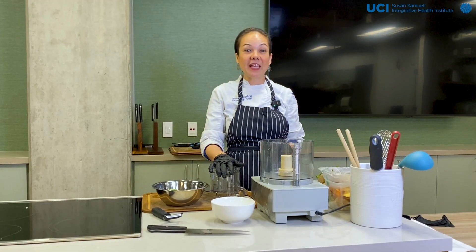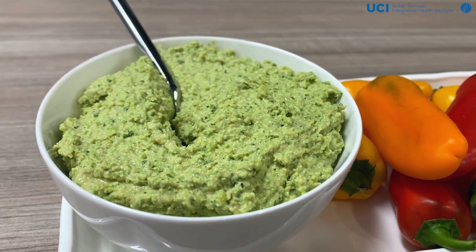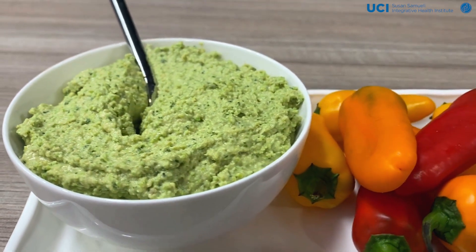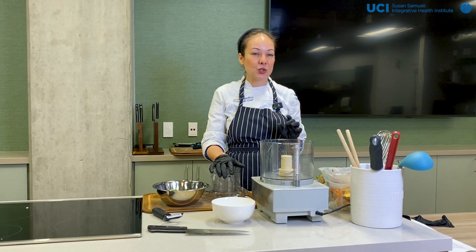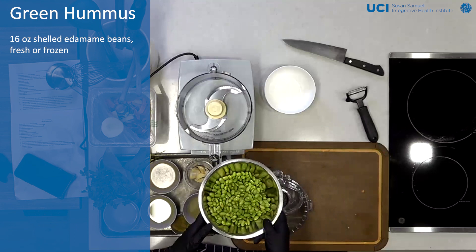Right now, we're going to be making a green hummus. So what's a green hummus? Most hummus is made from garbanzo beans. Today, we're going to do a little bit of a twist on it — instead of using garbanzo beans, we're going to use edamame soybeans.